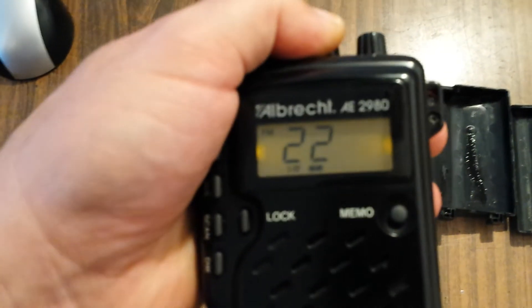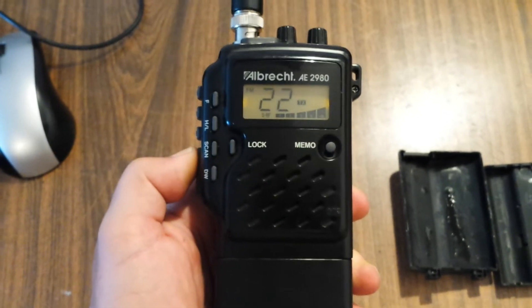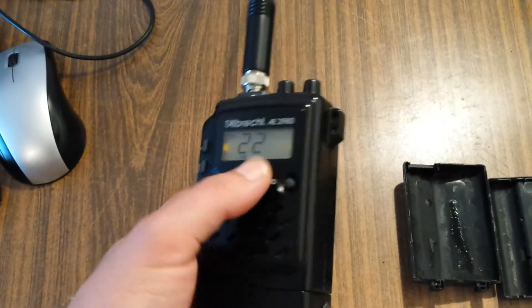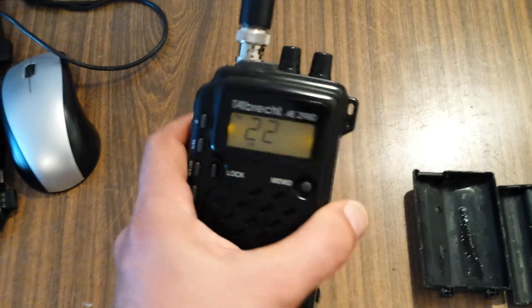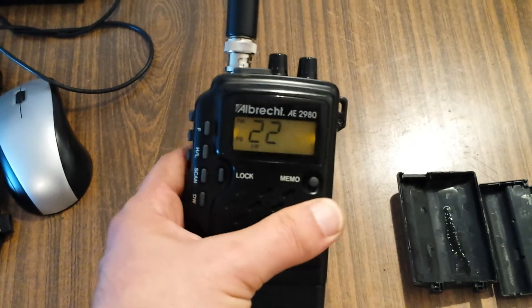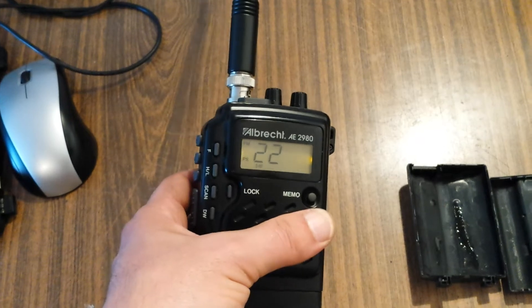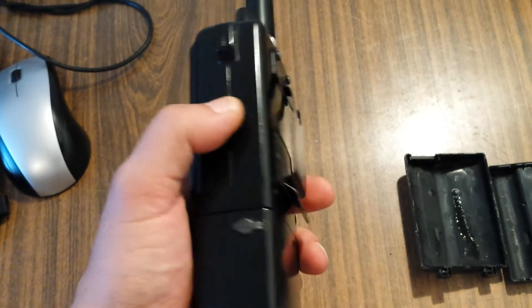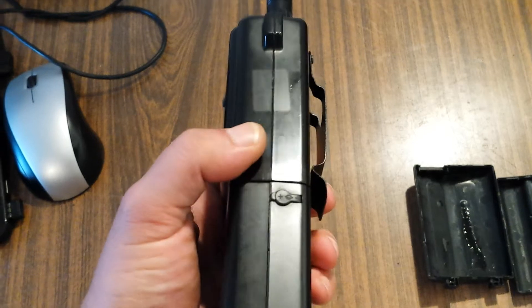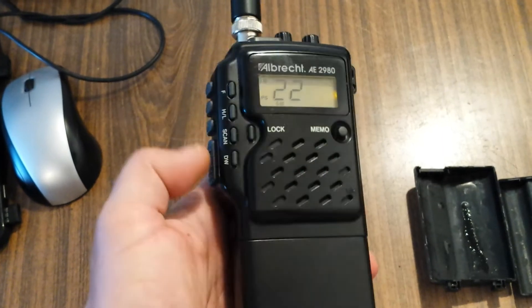Let's start it — and bingo, we have a lithium-ion battery in this radio! I can charge it and discharge it anytime I want. The nice thing is it will take only about two hours to charge this battery pack, and I can also use the radio while I am charging it.